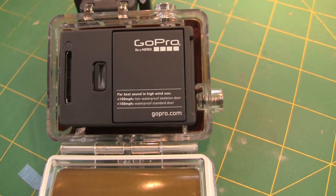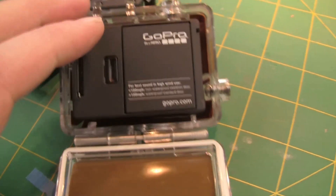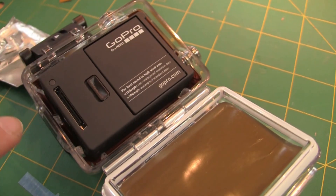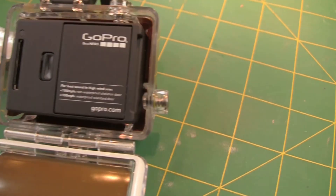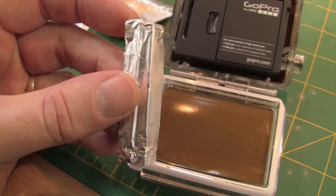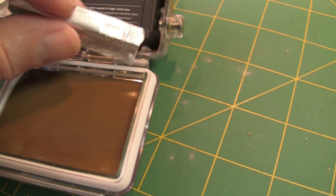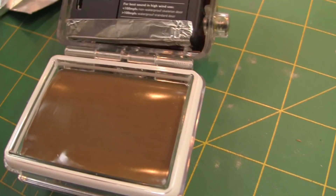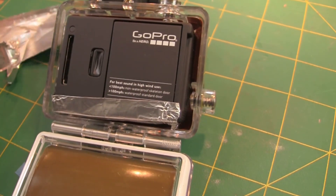So here we are again. I had some intermittent issues with it still interfering with the GPS, and I had a closer look. When the lid closes there is a bit of a gap around here, and I think signal is still leaking out. My trick for that was to take the tinfoil I used before and line the edges so that when the case is closed it will have an overlapping effect.